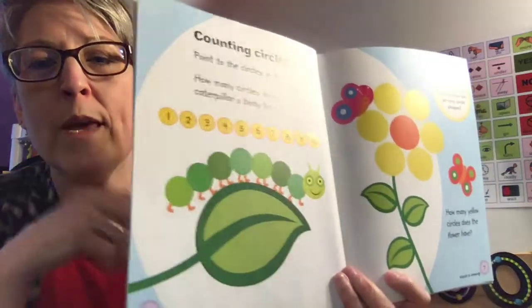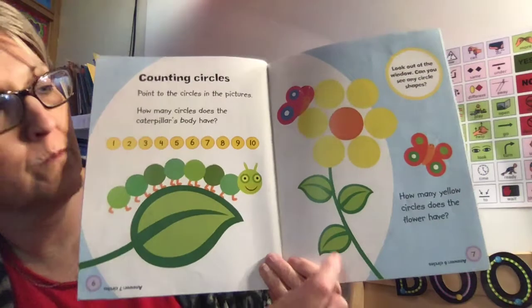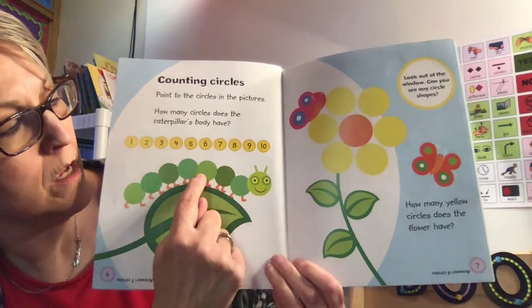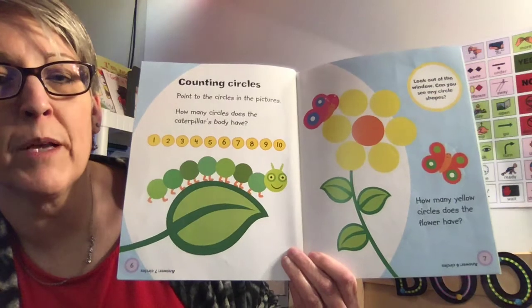Look boys and girls, we can count circles. Let's count the number of circles that are on the caterpillar together. Ready? One, two, three, four, five, six, seven, eight. There are eight circles on the caterpillar.